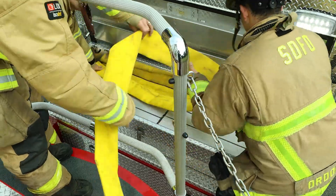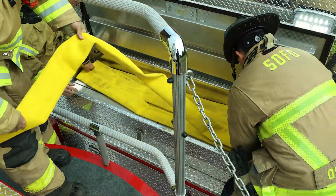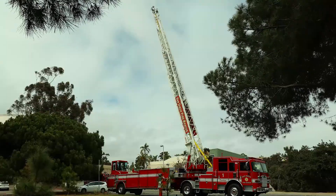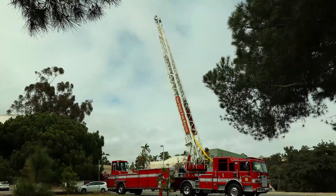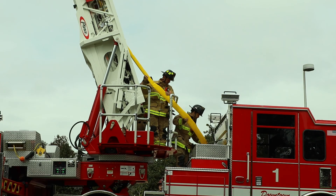Utilize personnel to tend the three-inch hose at the turntable as the ladder is retracted. The hose may be taken to the ground to roll and remove air, or if well-drained, it can be loaded directly into the storage box.